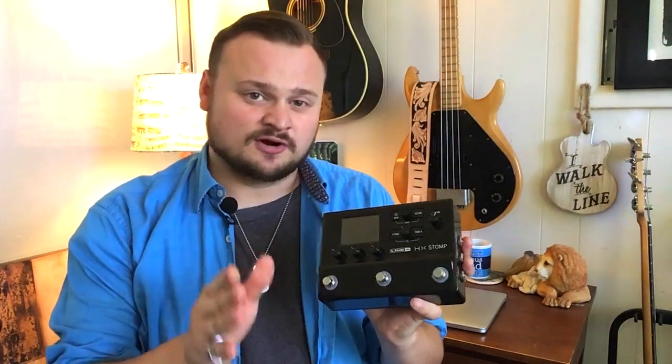Hey guys, it's Rumblin' Man coming to you today from Florida, and in this video I'm going to be showing you how to get started integrating the Line 6 HX Stomp into your pedal board.